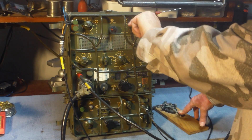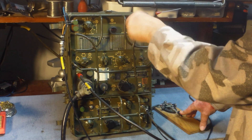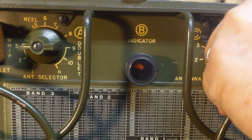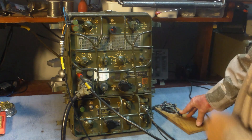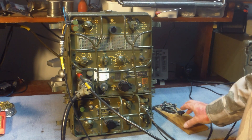We go ahead and key the transmitter and you can see the little red light used for tuning. What you do is tune the radio for maximum bulb brightness, and it'll be a combination of the appropriate output settings for selecting the type of antenna and the antenna trim control.